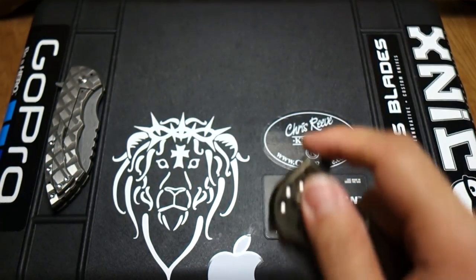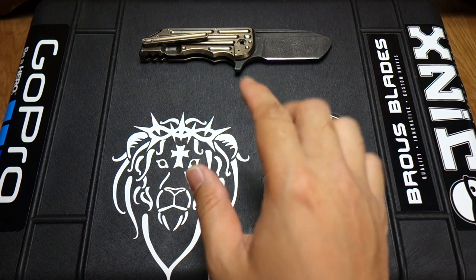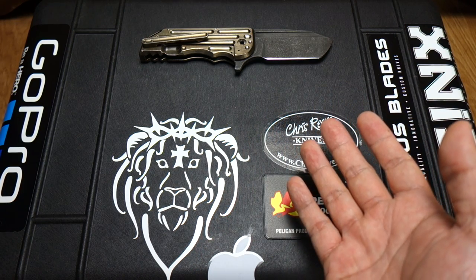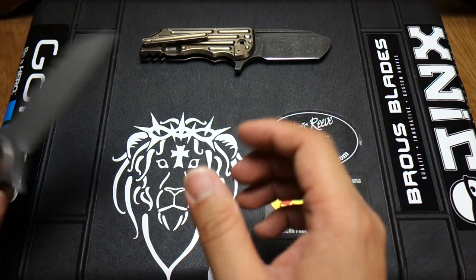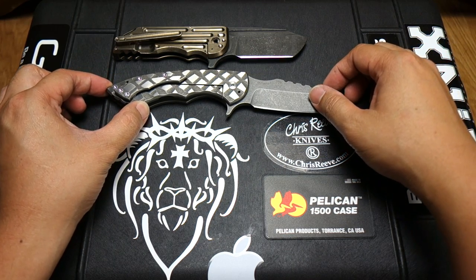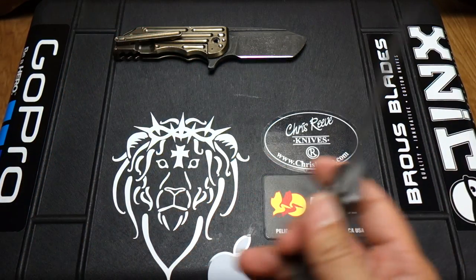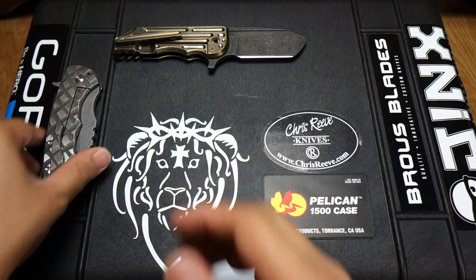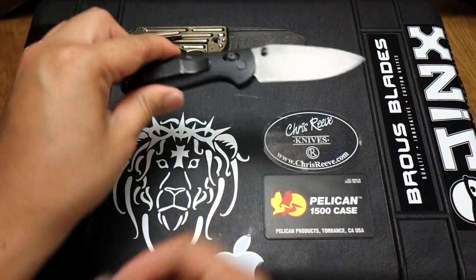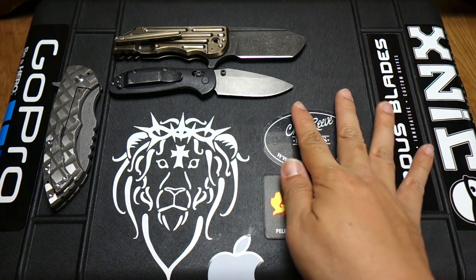Let's do some size comparisons. First, let's compare it to the Predator. This is the flipper version, which is the smaller version. I believe the blade itself is around three and a half or three and a quarter inches. The full size is three and three quarters to four inches. We'll line them butt to butt — and as you can see, the Predator dwarfs it, which is to be expected. Let's compare it to some smaller knives. First up, that's going to be my Doug Ritter Mini Griptilian. As we can see here, it's a little bit bigger — about a half inch bigger than the Mini Grip.